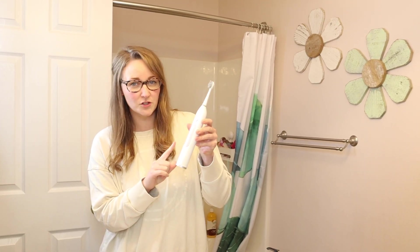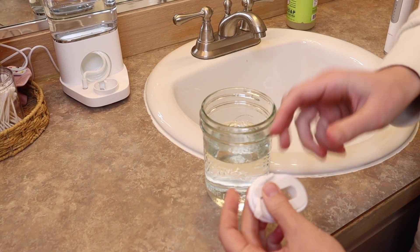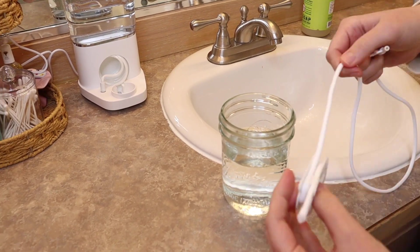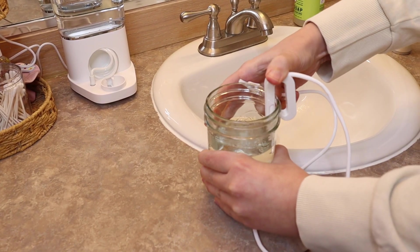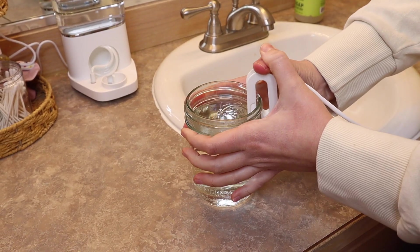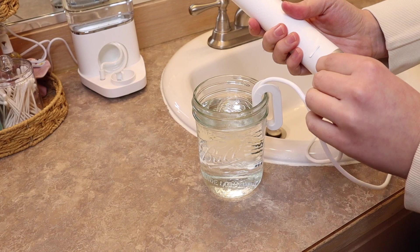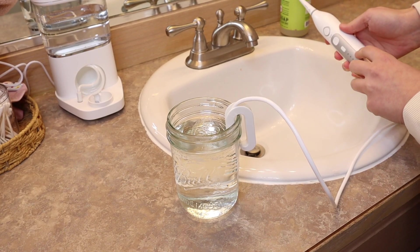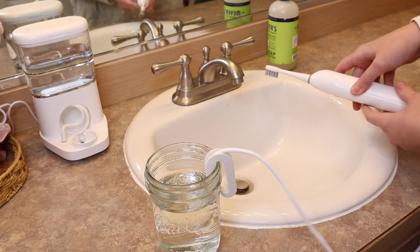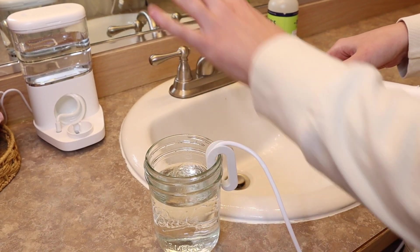Now I'm going to use the water flosser portion in travel mode. I'm just going to take this glass and fill it with water. We're going to take this little travel tube — you can see how nice and long it is — and I'm just going to put it over the edge of the cup. You want to make sure the bottom of this tube is submerged in the water, then take the other end and place it into the water flossing hole in the back of the toothbrush. I'm going to start it on the most gentle speed and setting. That is so convenient that you can use this while traveling and not take the entire base.